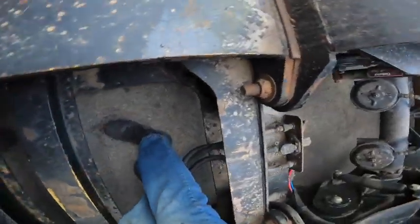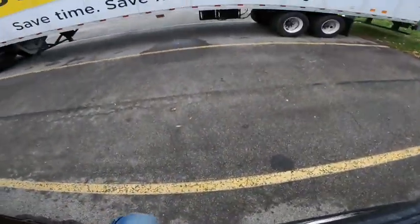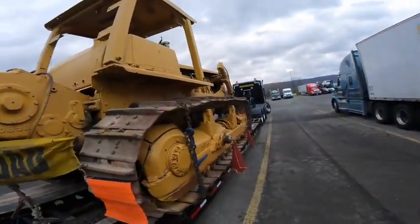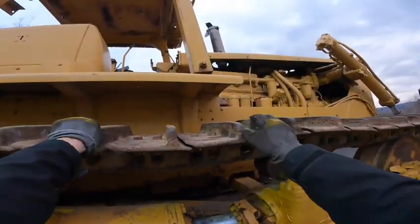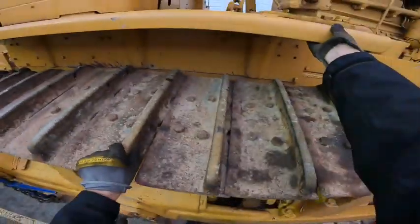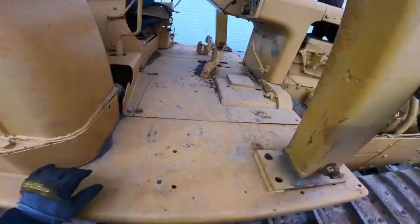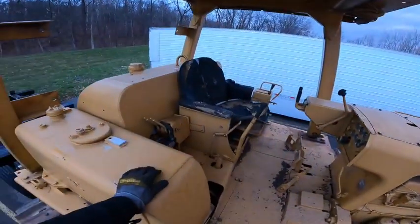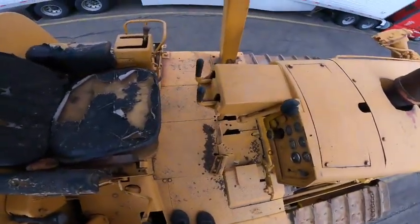My phone rings and the guy says, 'I watch your videos.' He says, 'Sergei, I'm a retired CAT mechanic — I've been working on these D8 dozers for many years.' He says, 'Chances are your problem is lack of — or low level of — hydraulic fluid.' I'm like, okay, I'm listening.